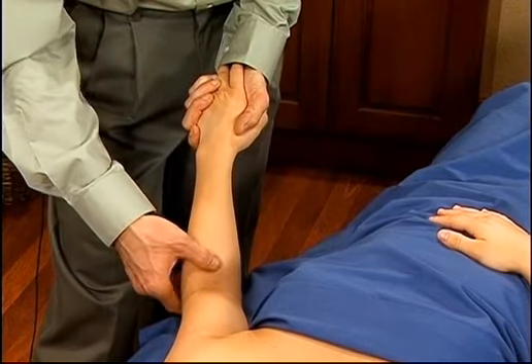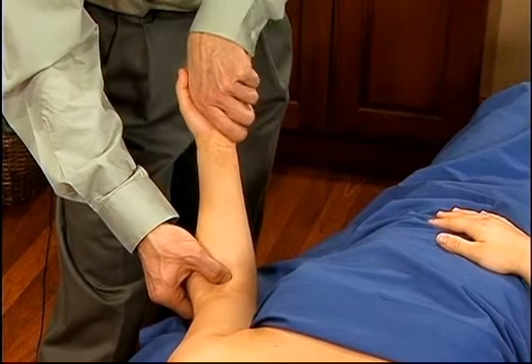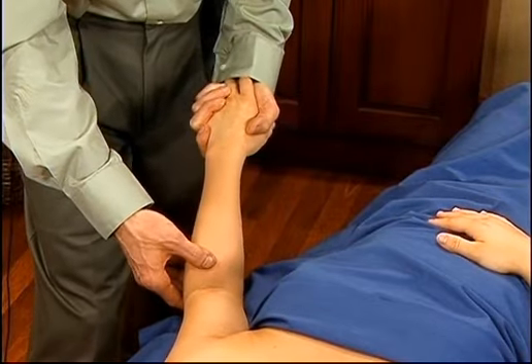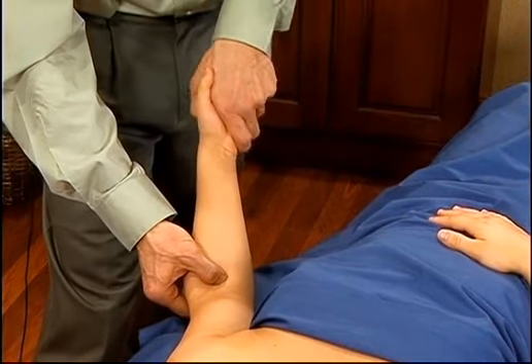That's the shortened position. Pin the muscle, and then stretch and elongate by turning the wrist into supination. Again, fully pronated position — the muscle is in a shortened position. Pin it with the thumb, and stretch and elongate.